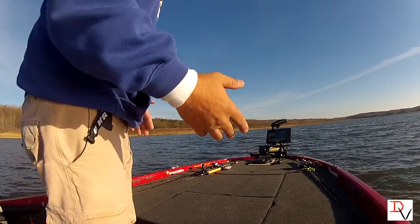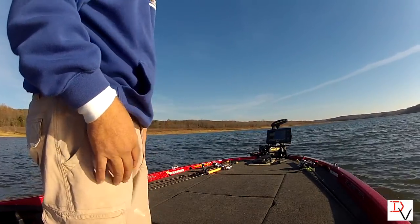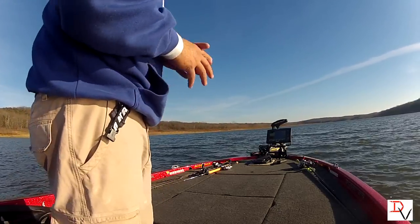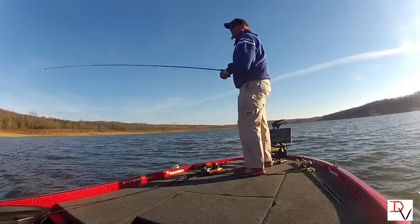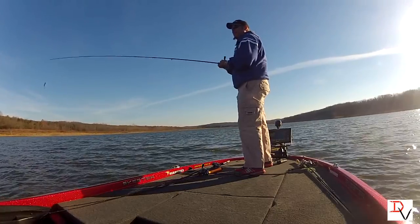Check this out — this is the Spot Lock. We're going to sit here and fish. We've got wind blowing in our face, but we've set a Spot Lock with our iPilot Link and we're going to get up here and just fish, not worry about anything but catching fish. Just sit here and cast out.